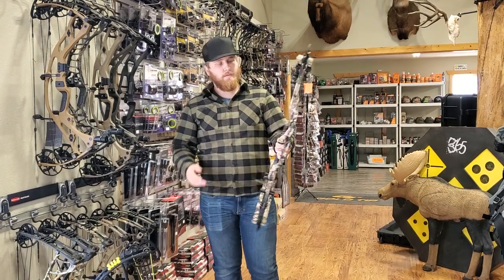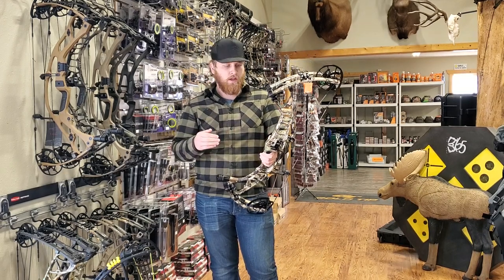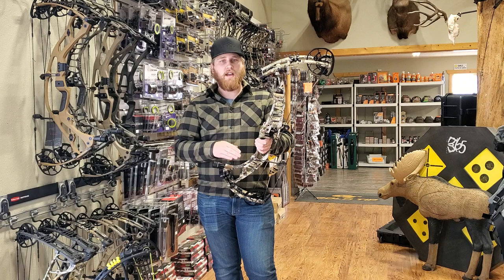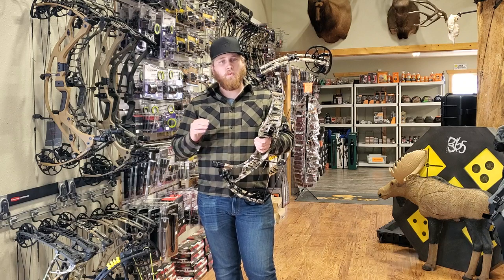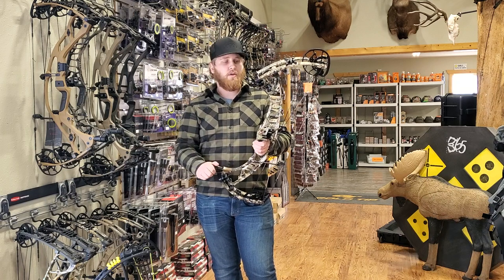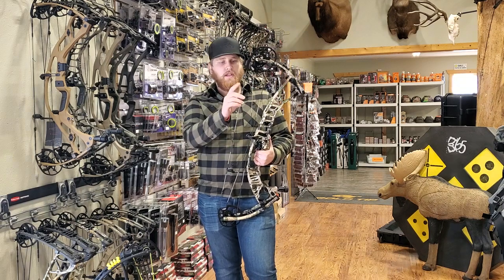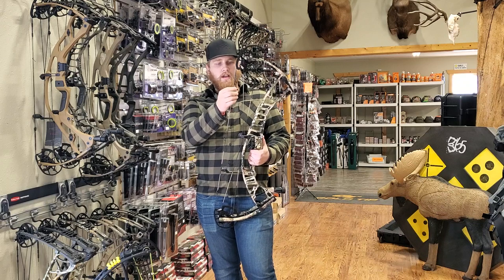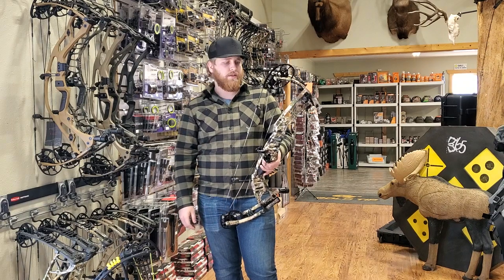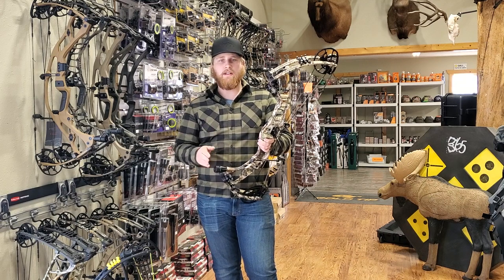One of the biggest things they did this year — there's not a ton of changes from the VTM Pro to this one, but what they did do is make this bow 31% quieter than the previous model year. And with inline accessories, it's 11% quieter than that. A few things they did to accomplish that: one of the biggest is the Whole Shot V2 string silencers — a completely new string silencer, very effective. They also widened the riser in a few different spots, making this a very quiet, very dead-in-the-hand bow.